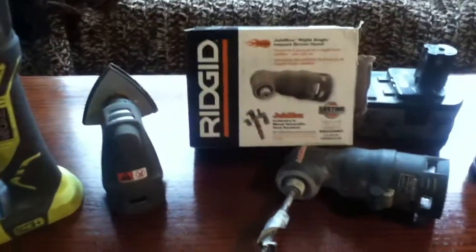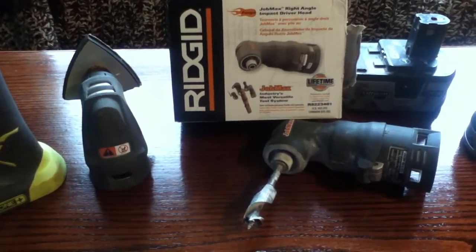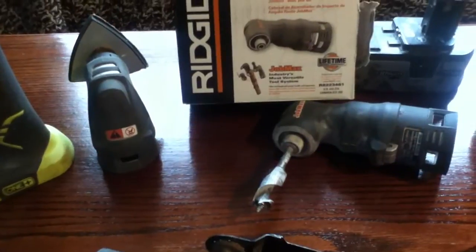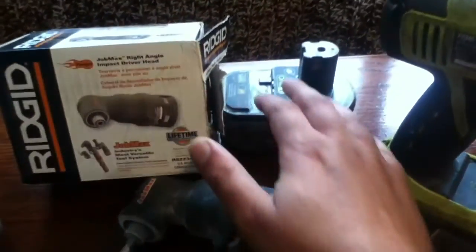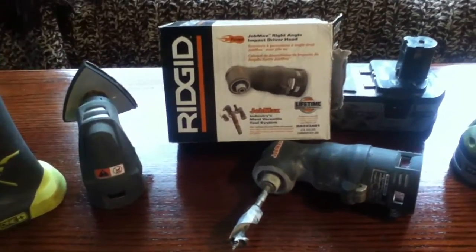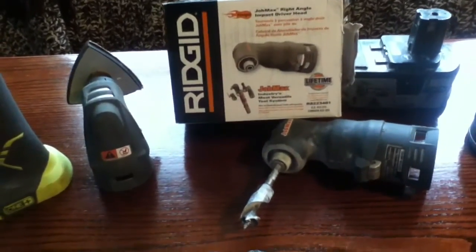The Rigid models are priced accordingly to what they give you. It's not like you save money by buying a Ryobi version. The main issue with the Ryobi version is that it uses their One-Plus battery system, which makes it a little bit more bulky than the Rigid model, which has the smaller base.